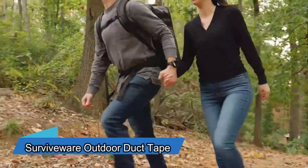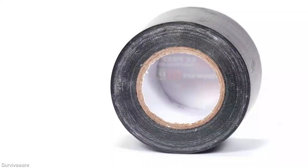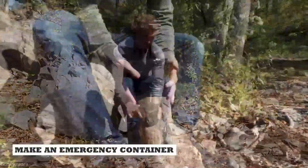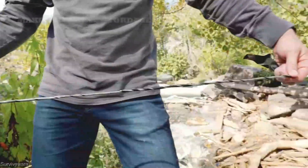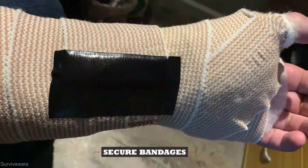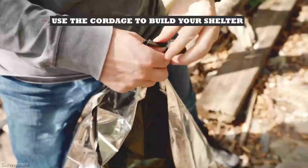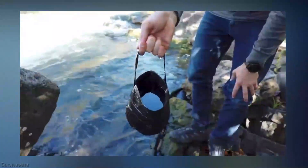This versatile duct tape is an absolute must-have for your next adventure, with potential uses as vast as your imagination allows. Beyond its conventional binding purpose, this tape offers a myriad of creative applications: crafting a makeshift water container, fashioning durable cordage, securely fastening a bandage, or providing preventative care for potential blisters. Measuring 5 cm in width, it boasts impressive waterproof properties and can even be used in the construction of rudimentary shelters. You can effortlessly tear it into strips using your bare hands. This indispensable survival tool is available for a very reasonable $11 per roll.